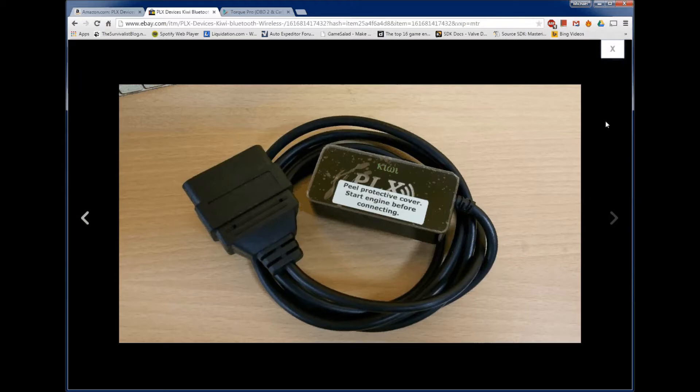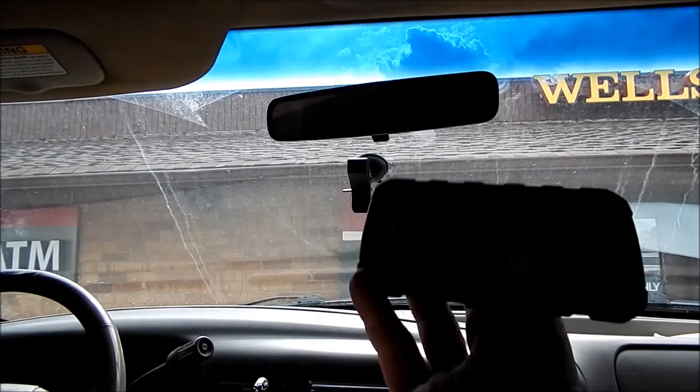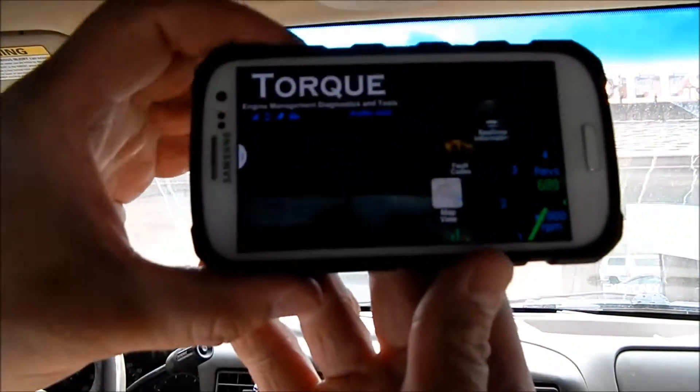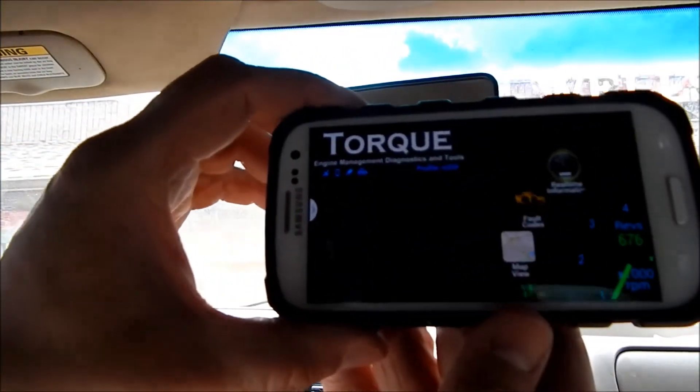That's really all you need along with your cell phone. You need an Android phone with Bluetooth to connect to the adapter and run the Torque app. For the actual gauge display, I'm using a Samsung Galaxy S3. So here are my gauges.